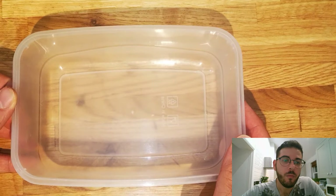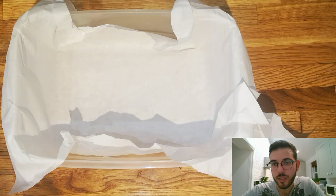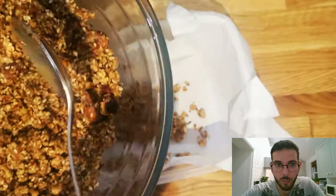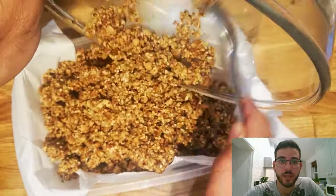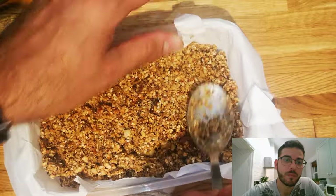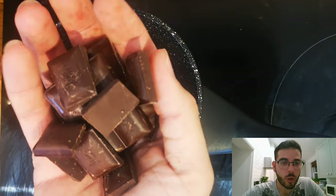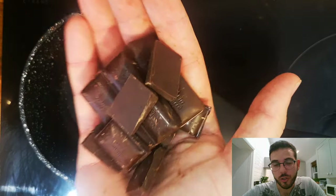Next up, I'm using a plastic container with baking sheet and I'm gonna pour all the nut mixture in there, and then with the help of a tablespoon I'm gonna press it down to create a flat even surface. For the final part, we're gonna melt these dark solid chocolate pieces.